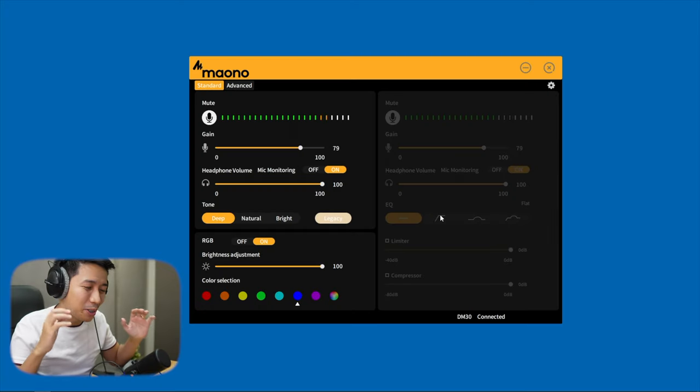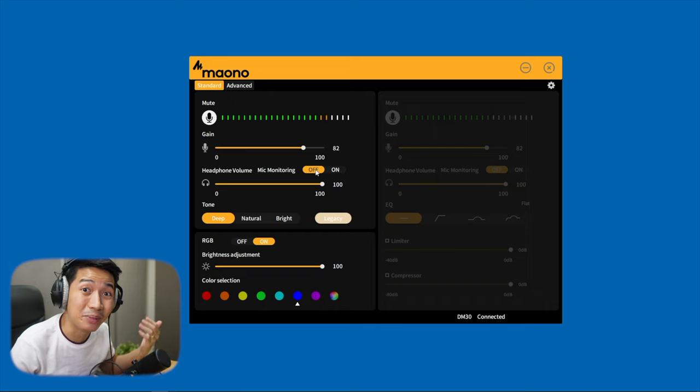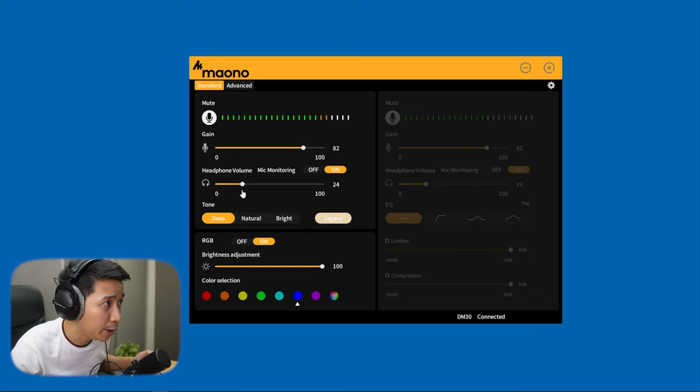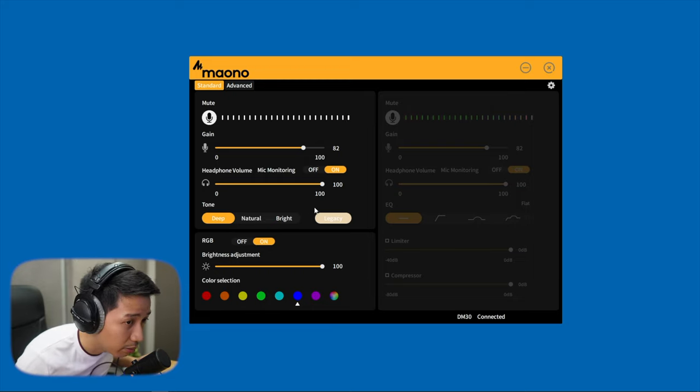Let's try the software. We are now using the Myono Link software from their website. Here's our gain knob, which we can drag all the way down to zero and back up — that really did change the gain. We can turn monitoring on and off, and now I can't hear myself but you can hear me. Headphone volume is right here so you don't have to touch the mic itself. And apparently it was already set to deep — yeah, that's as deep as my voice can get.